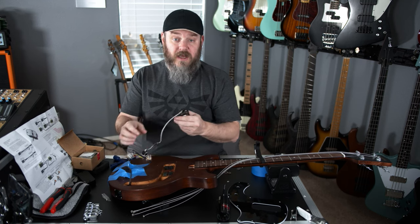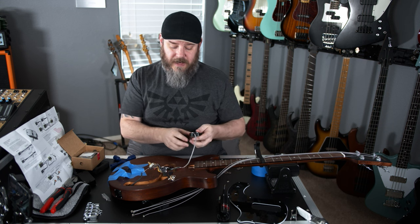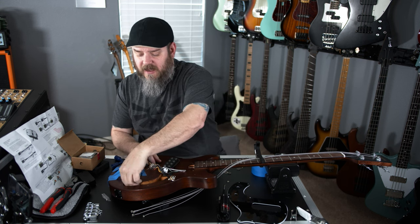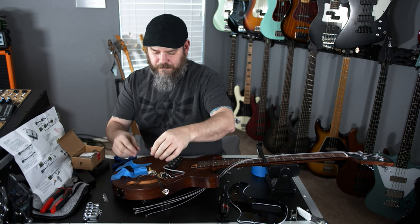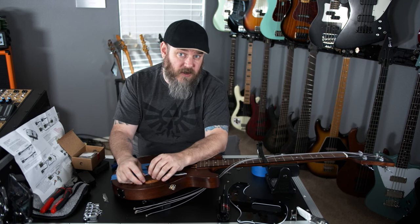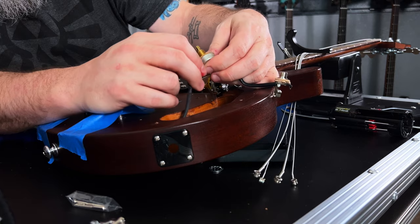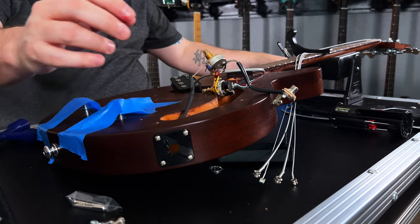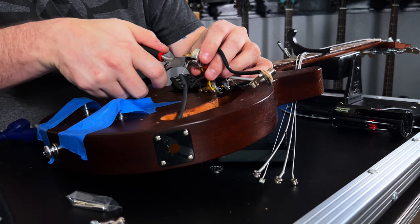Now we have our pickup out, our jack, and our pots out. The only thing left is the ground wire, which goes through the bass and up under the bridge area. We're going to have to go ahead and cut this. I'm going to leave as much of the ground wire as possible to attach to the new pickup — we can clip it right here at where it is soldered onto the pot.